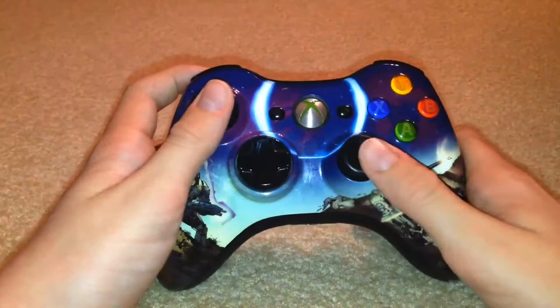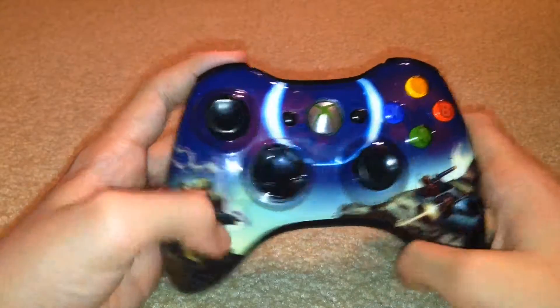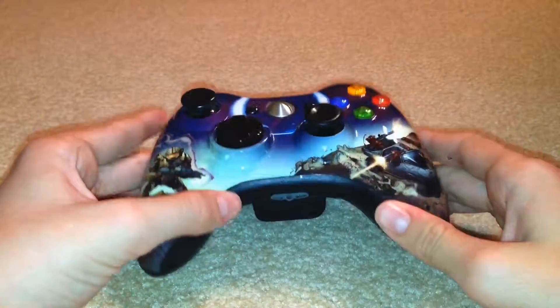Alright, today we're going to have a quick video on the Halo 3 Spartan Edition controller for the Xbox 360. This thing was released on September 5th, 2007 from Olympia Time.